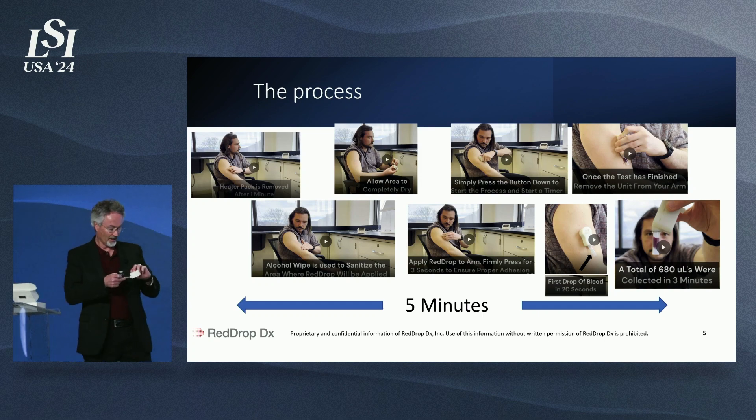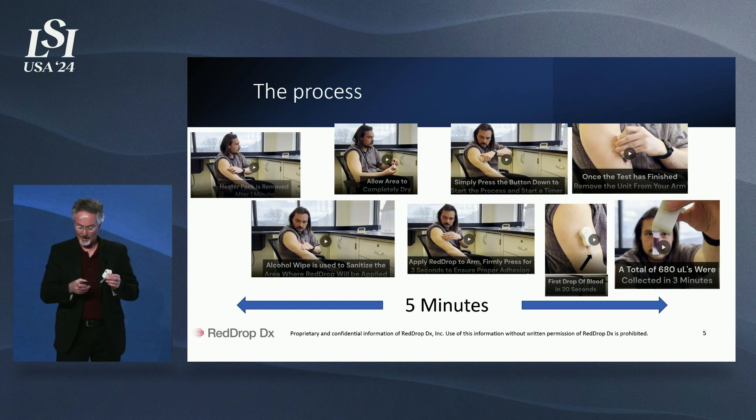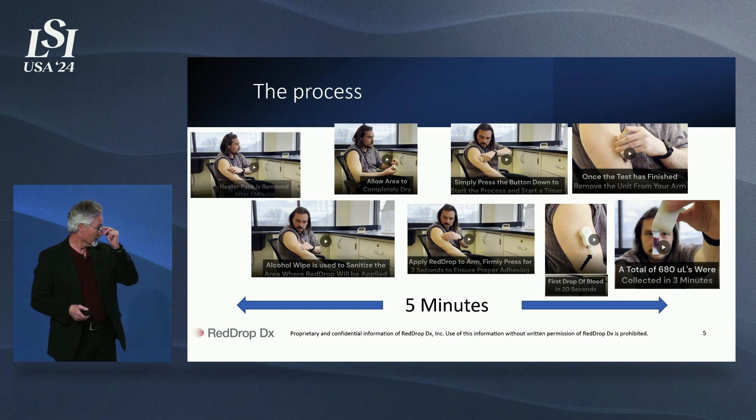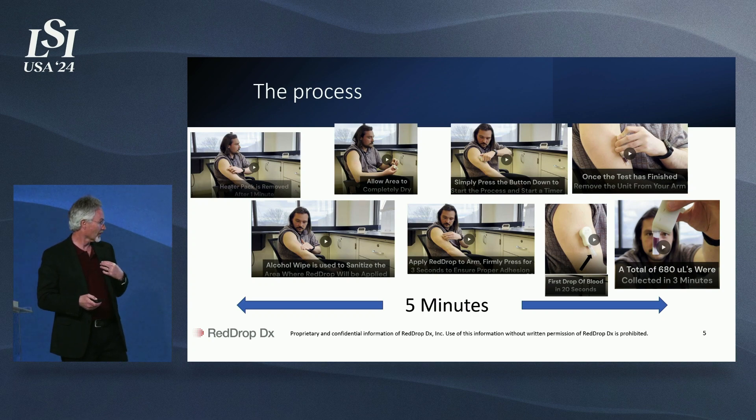Then you take your RedDrop device, place it on your arm, click the actuator, and in just 20 seconds you'll see your first drop of blood. After about two minutes, you'll see that your total tube is full.